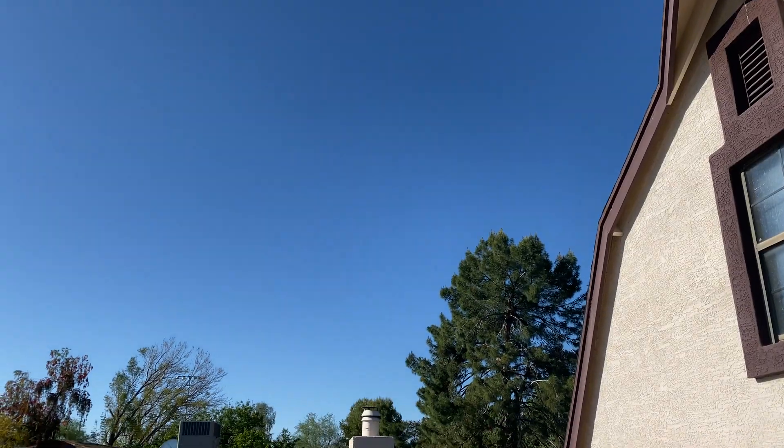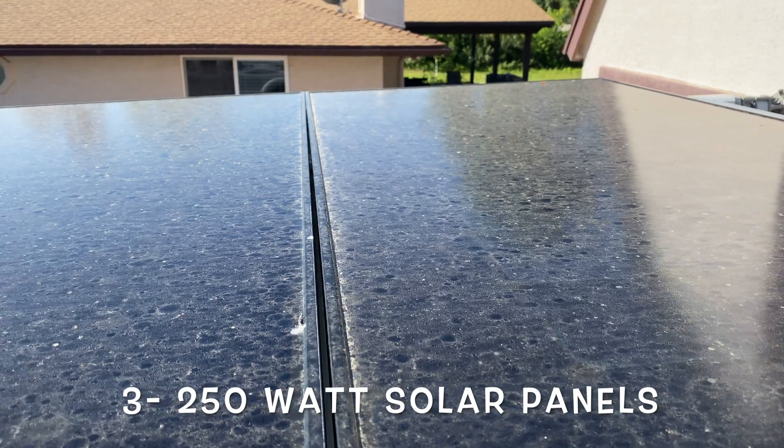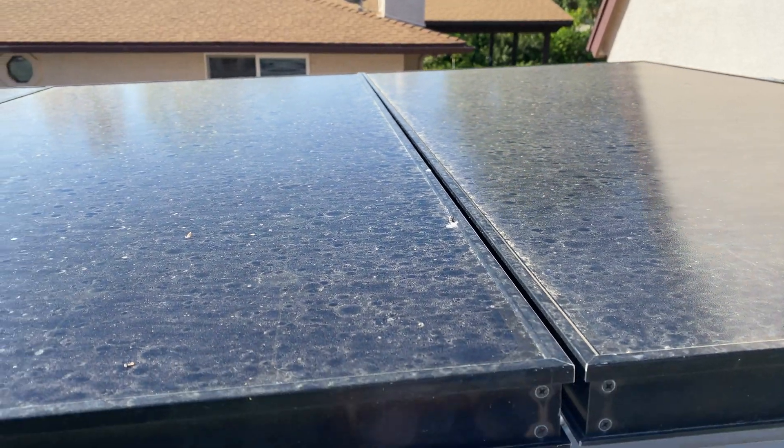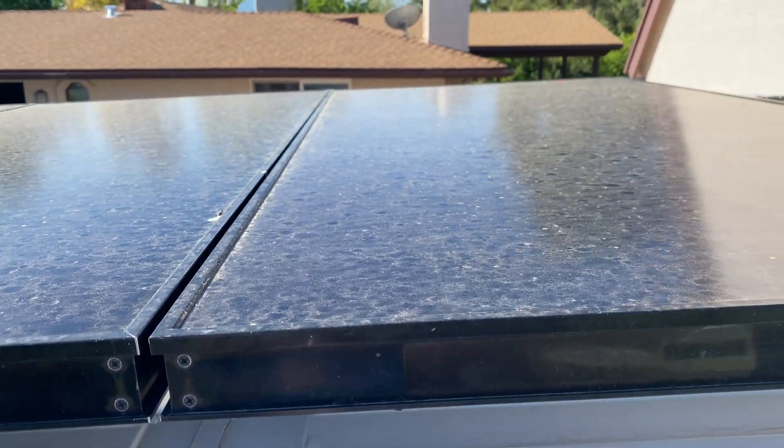My panels are super, super dirty. So while that's going right now, I'm going to hose them off, kind of give them a little scrub, and see if that makes a difference. I want to do it quick because I don't want the sun angle and all that to make a difference.